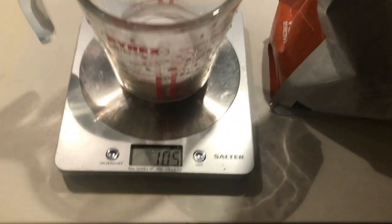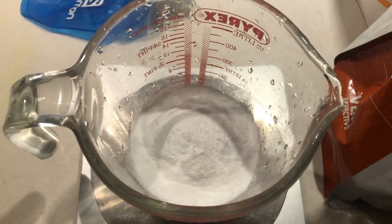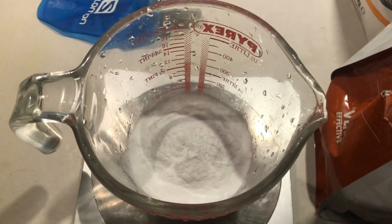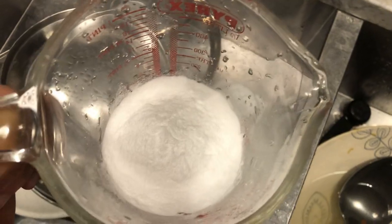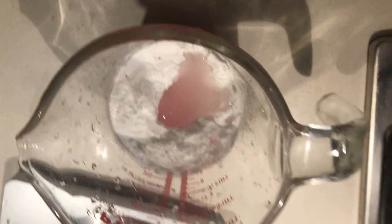Now you can see I've got my 100 grams of carbs, but we want 150 milliliters total, so we need to add a bit of water and do some stirring. When you're adding water, the key thing is to add very, very minimal amounts, because we don't want it to go over the gel capacity of 150 milliliters.